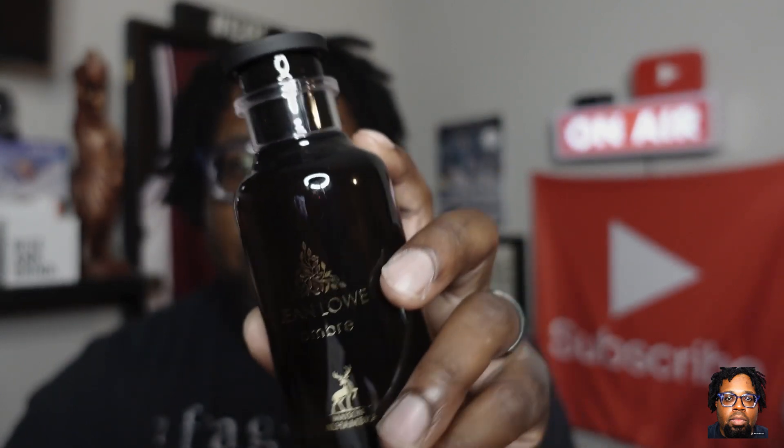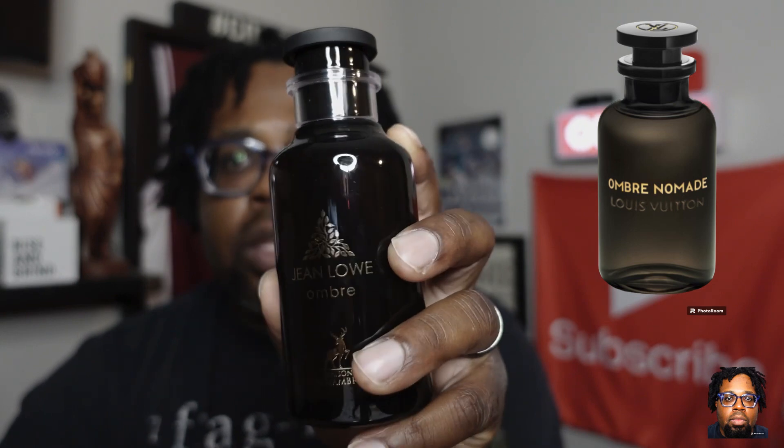The notes in here: you have oud wood, benzoin tears, incense, and raspberry. When it comes to leather fragrances, I tend to like the ones that infuse some kind of fruitiness — more of that mixture of leather and fruit, like a Tuscan Leather kind of fragrance with some berries. This one is set to have raspberry. The presentation on the bottle kind of looks like the real thing — I'll put that up on the screen for y'all — so they do a good job mimicking the style of the OG fragrance.